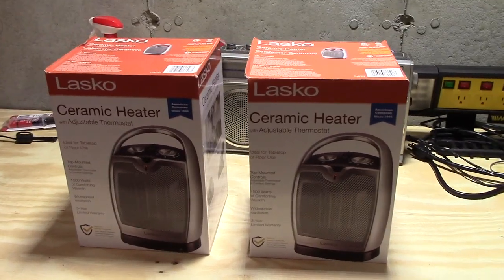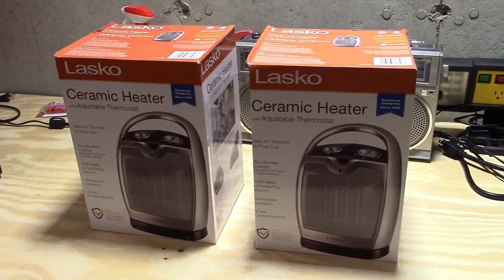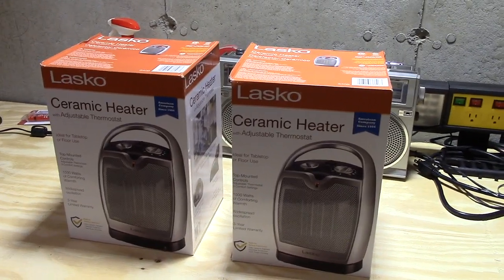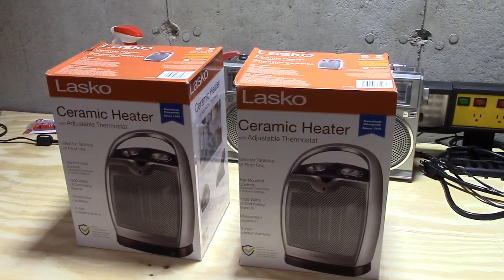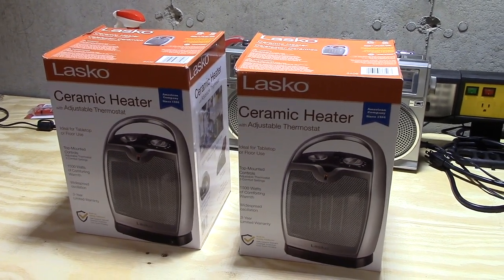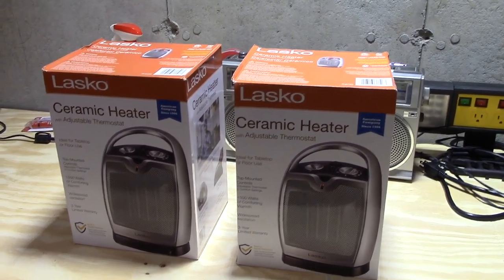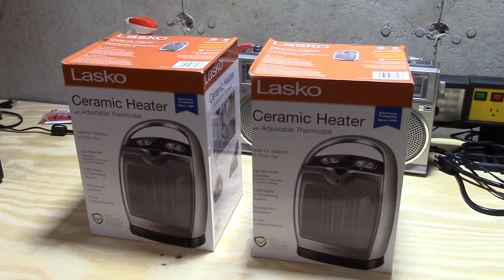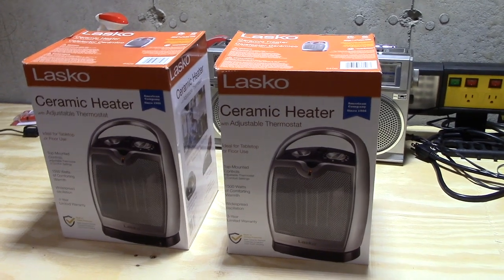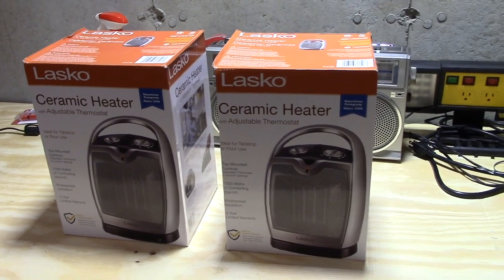Okay everybody, so what we have here are a couple of Lasko electric ceramic heaters. We actually got three heaters — I'll show the third one in a separate video. We got these because sometime last year the furnace for my brother's house had stopped working and needed a new gas valve. Without that furnace they had no heat, so they used space heaters. That got us thinking maybe we should buy a couple of these just in case one of our furnaces stopped working, so we just have them as a backup.